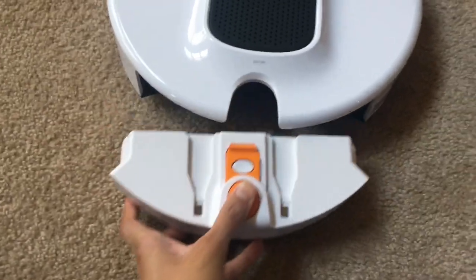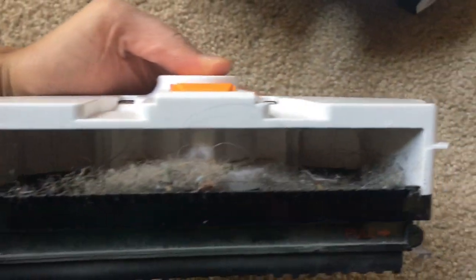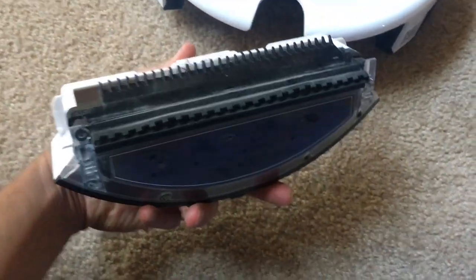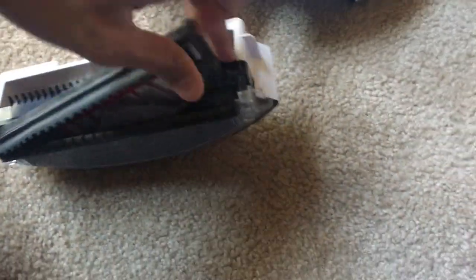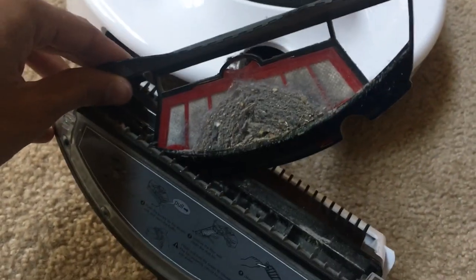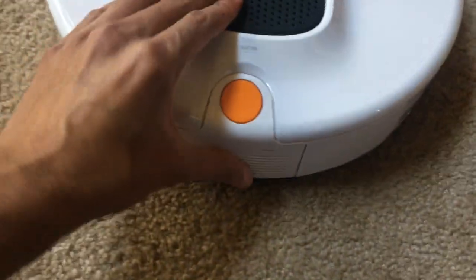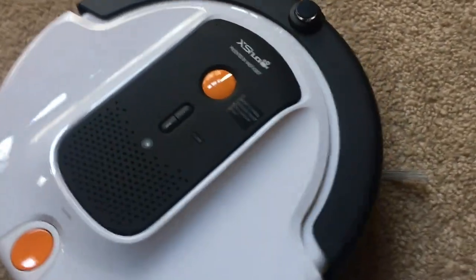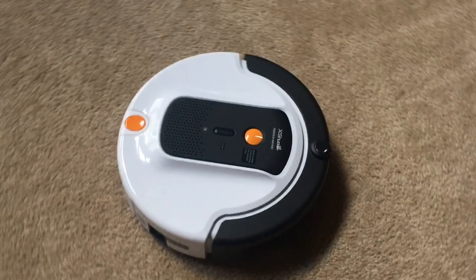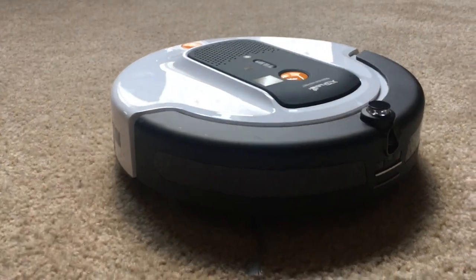Take out the dustbin and clean it — on its first clean, it picked up a lot of lint, dirt, and hair from my carpet and tiles, leaving a thick layer on top of the filter. Remove the filter outside to clean it, empty the dustbin, and put it back in. In future updates, I do wish there were a disable button for the microphone and video, and smart home integration such as IFTTT, but overall it's a great vacuum that works well for me. Thanks for watching.